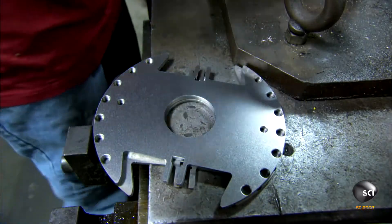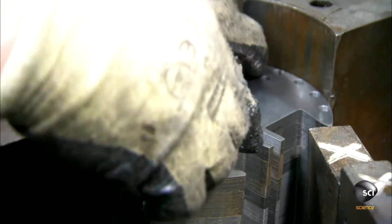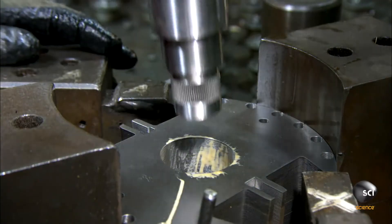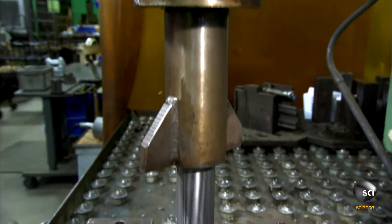To produce the alternator's rotating part, the rotor, the technician stacks laminated steel discs to the same height as the stator core. He lubricates the opening in the center of the discs, then inserts a shaft and a press pushes it into the stack to complete the installation.